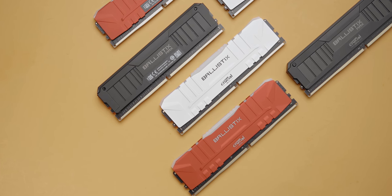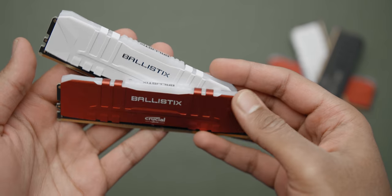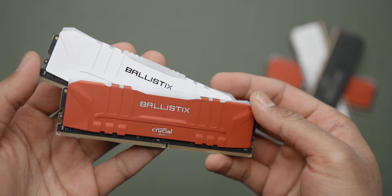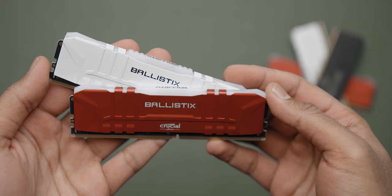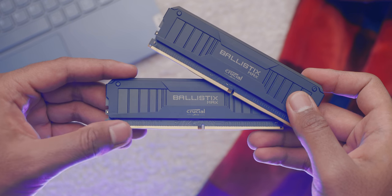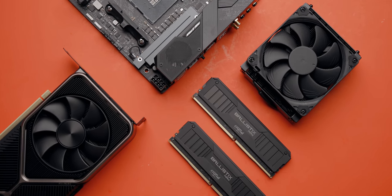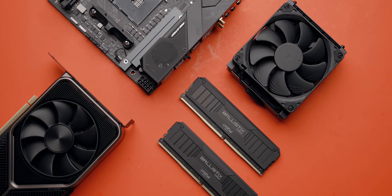The first thing I want to talk about is the memory kits that Crucial sent our way for this video. The standard Ballistix lineup comes with either RGB controlled with your motherboard software, or a plain heat spreader. Personally I prefer the stealth looks of the standard non-RGB modules that come in three different heat spreader colors. These are available in speeds up to 3600 MHz and represent the more affordable options in Crucial's lineup. Then there's the Ballistix MAX series — matte black non-illuminated, perfect for blending into any build, with 32GB kits hitting 4400 MHz, which lets us test at lower frequencies but much tighter timings.